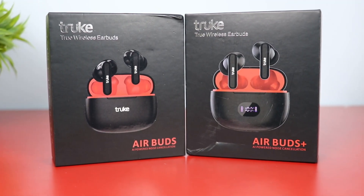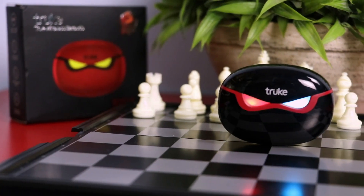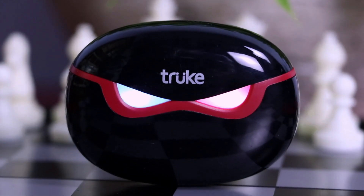Air Buds and Air Buds Plus are both great choices in this segment. We will also launch a review of the Air Buds on BTG3 on our channel — you can check it out there.